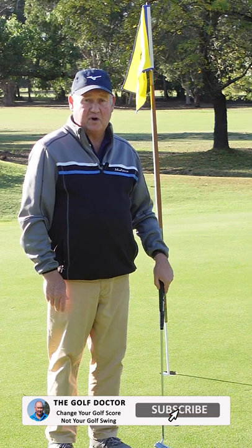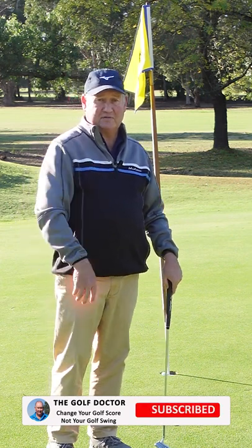Thanks for letting me help you with your golf. I'm Brian Fitzgerald the Golf Doctor and I look forward to seeing you in my next video.